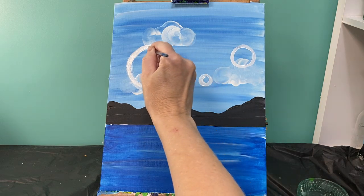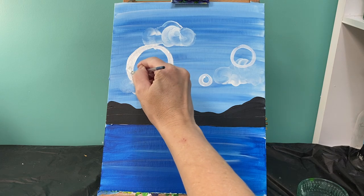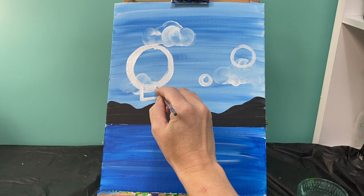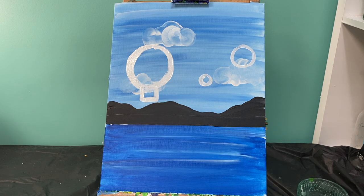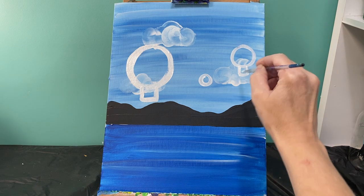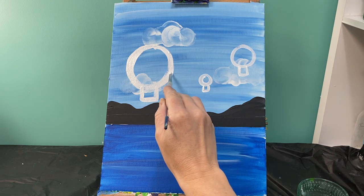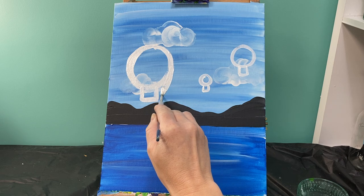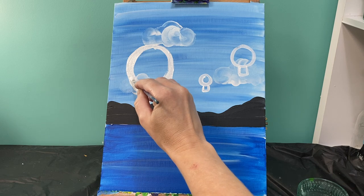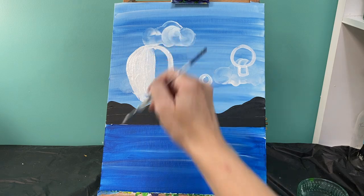Now to take this from just being a circle and turning it into what looks like a hot air balloon, I am going to add on the bottom of it a small little square. Then I'm just going to connect the dots - going from this side of the balloon down to that base of my square, and I automatically have a great shape. I'm going to fill this in so I've got a nice white background to add my color.